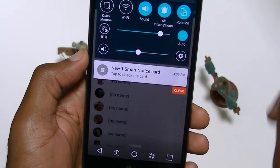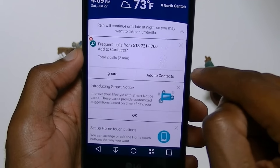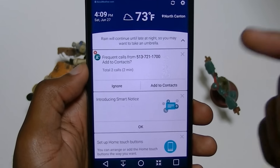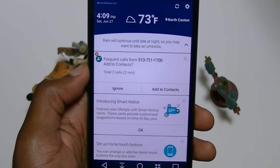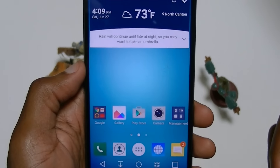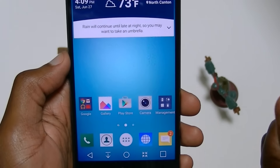Smart card — let's check this out. I got two calls from this number, so it thinks this is a frequent call and it says, hey, do you want to add it to your contacts? That's cool — I like that, LG. Props to you for doing that. On the browser — I've been using this browser more than Chrome. I like that the back and forward buttons are already there, and the screen is so big it's not taking up too much space.